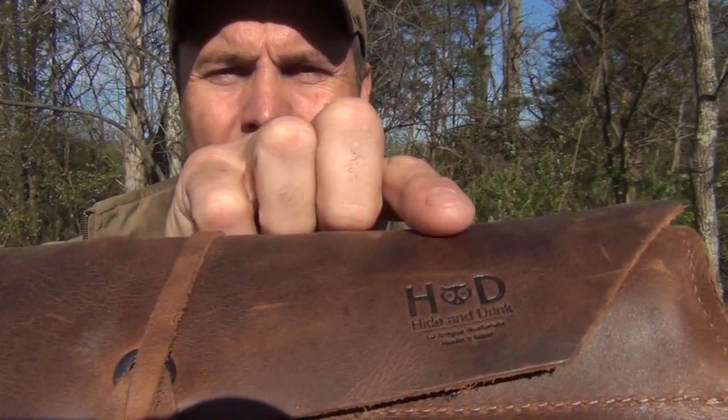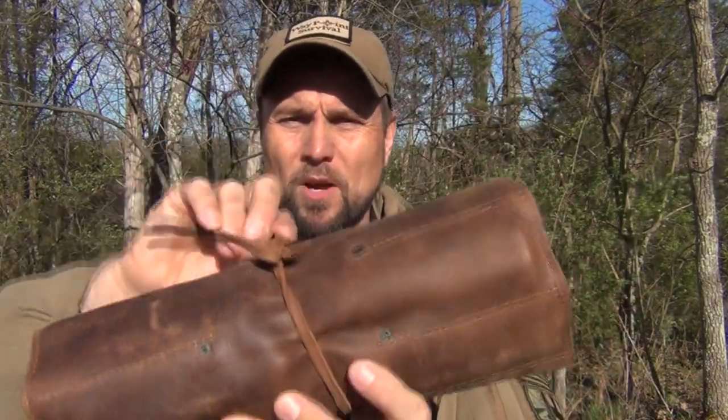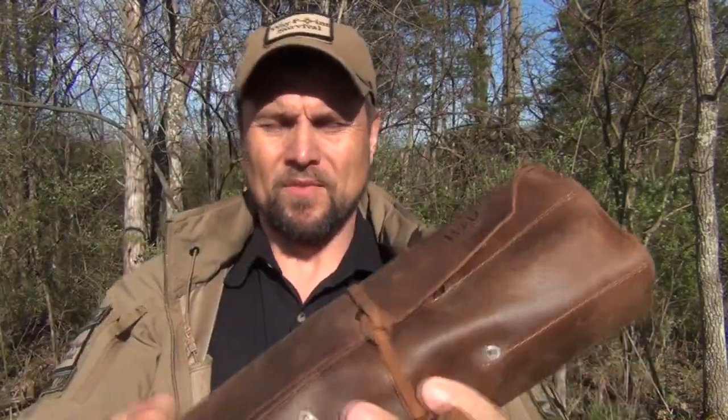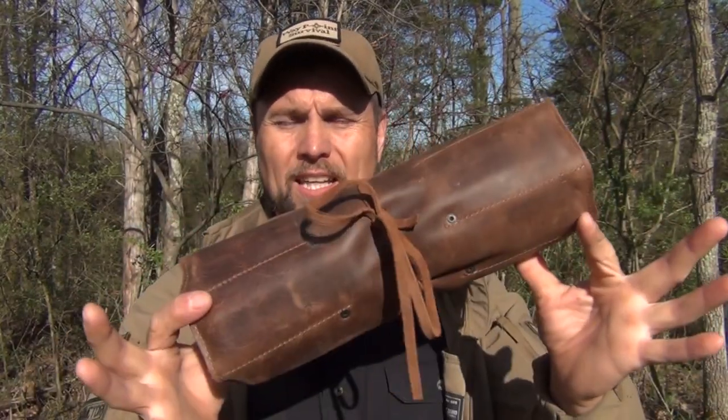My new tool roll, as you've seen in the opening part of the video, is again made by Hide and Drink — you can see the logo right there. This is a leather one, and it does come with a leather tie that wraps around, so it is fully adjustable to either more tools or less. I'm going to open this up and show you what I carry inside. I've added some things to it.